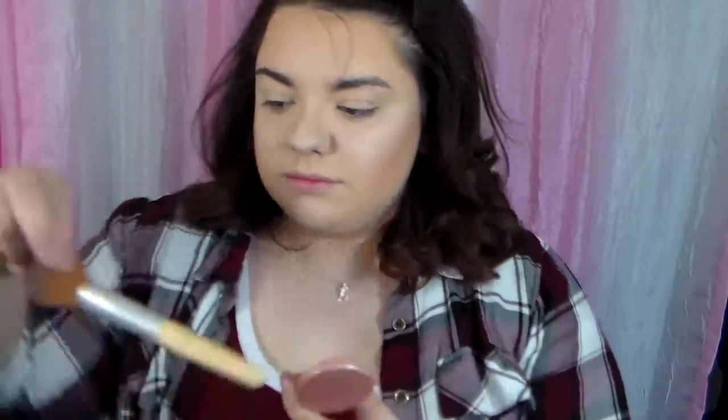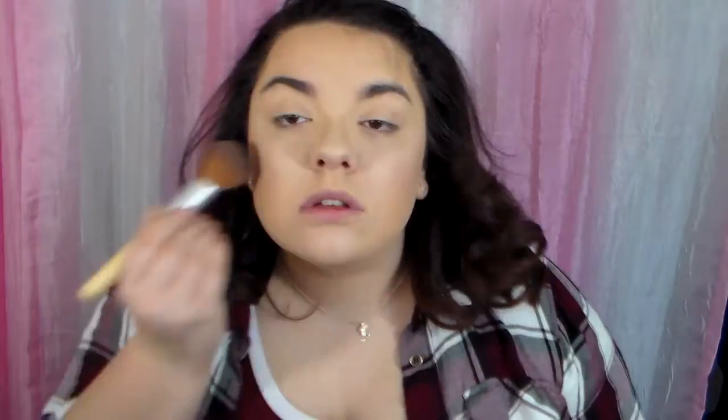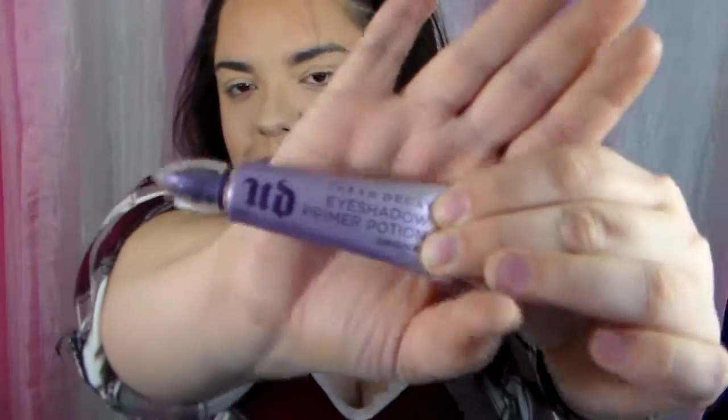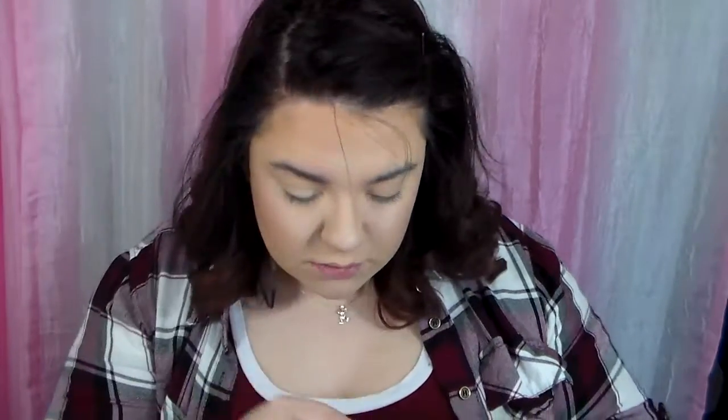Then I am going to take this Tarte blush. It is the Amazonian Clay 12-Hour Blush in the color Paaarty, which is spelled P-A-A-A-R-T-Y, so that's why I said Paaarty. I really like this color — it's a nice neutral blush. And of course I am taking my Urban Decay Eyeshadow Primer Potion in the original and applying that to my lids to prime my eyes.